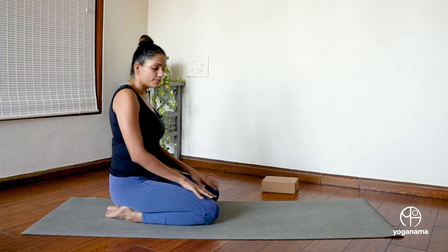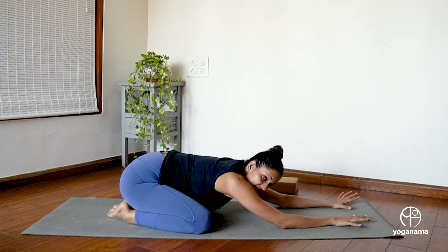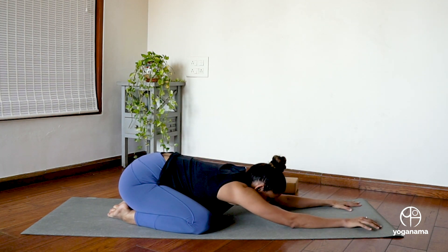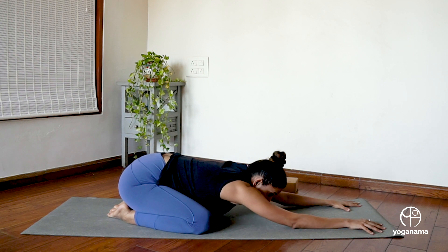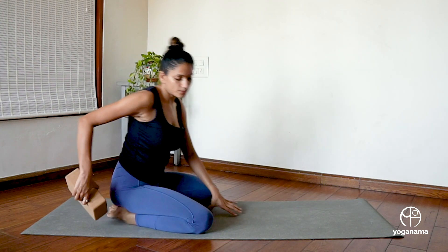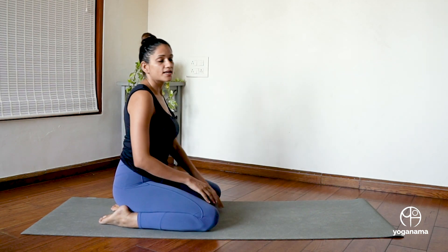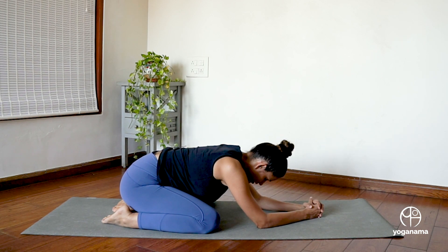In this position, I'm going to keep my knees wide so that my belly has space to breathe, and then I'm going to walk my hands forward. Maintaining my hips on my heels, I'm going to bring my forehead to the floor. This is one way to do that. If this is very difficult for you, you can also sit on a block instead of resting your hips on your heels and then come on your elbows and be in this position.